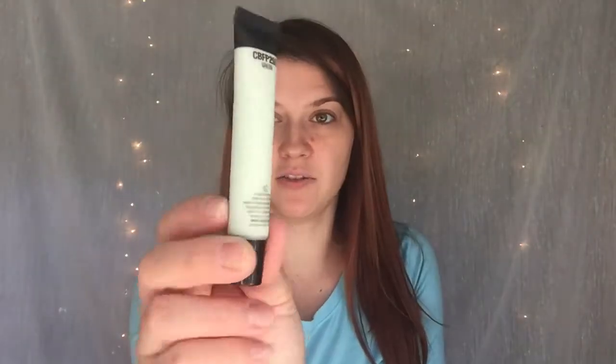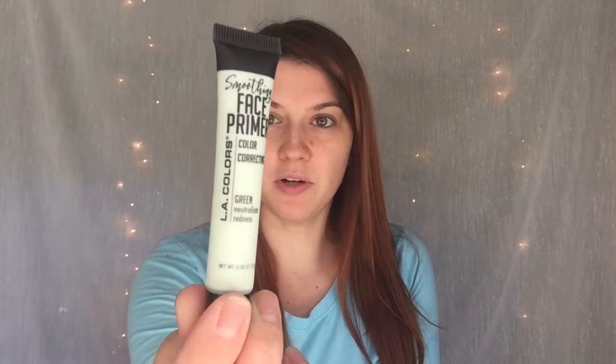So the first thing I'm going to put on is my primer. I think I've used primer before, but it was just like a little bottle I got in my Ipsy bag. I've never actually went and bought straight-up primer and used it every single day. So I am going to be trying out this primer — it is LA Colors Primer, and it is color correcting and it's supposed to neutralize redness.